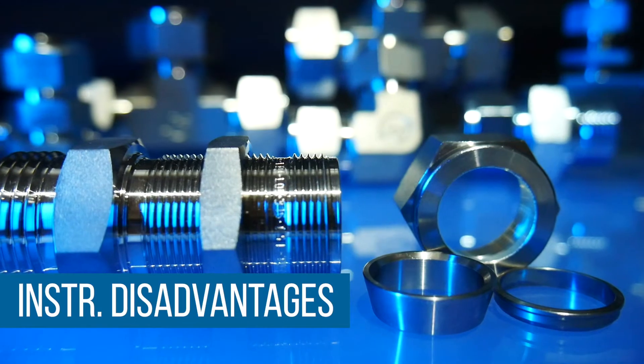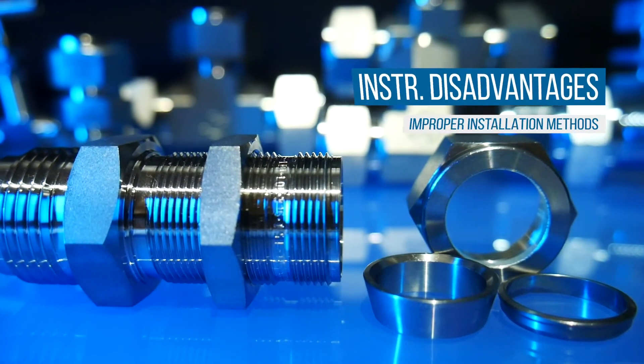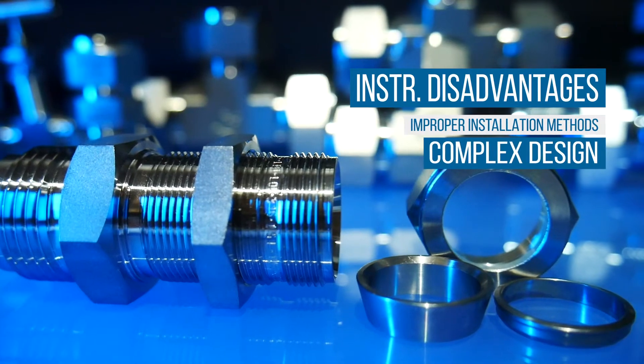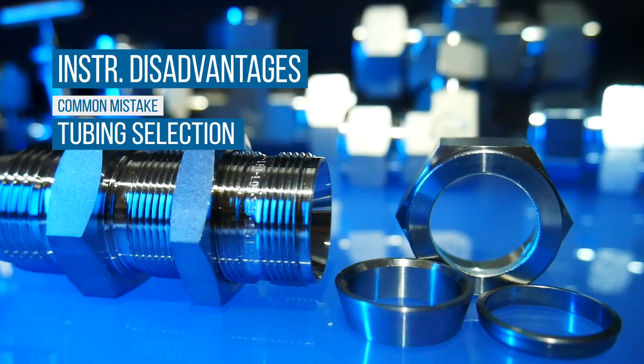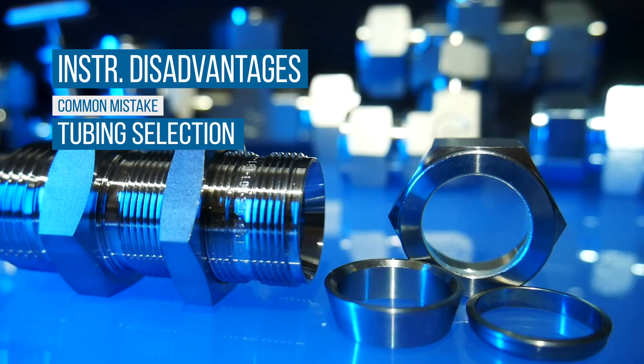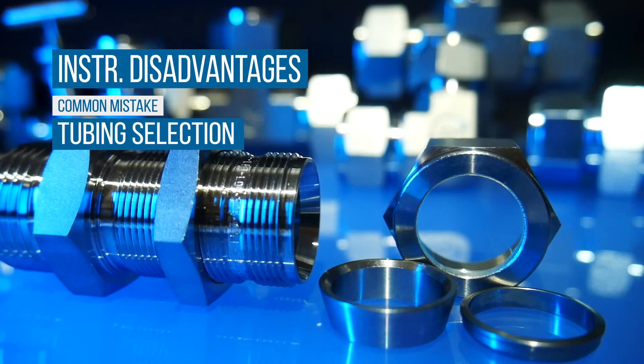There are disadvantages relating to instrumentation fittings. Compared to other tube fittings, they have a more complex design that could lead to improper installation. Furthermore, the selection of the wrong tubing is a very common mistake in installation. Proper selection, handling, and installation of tubing are essential for reliable tubing system performance.